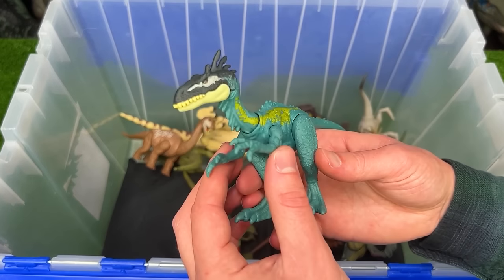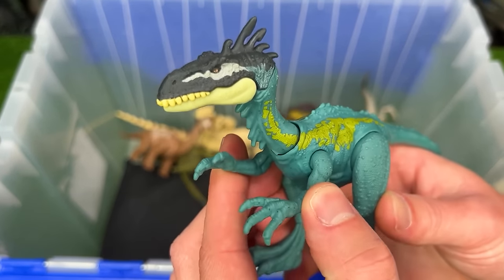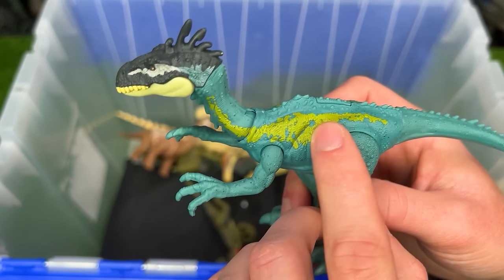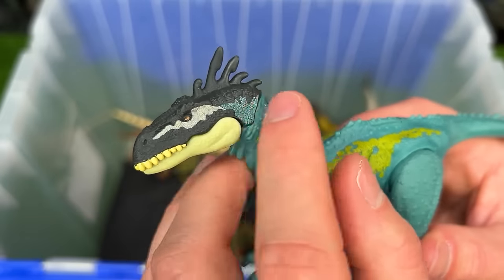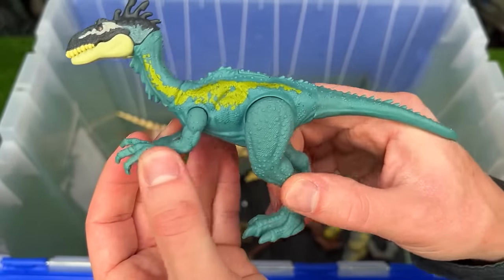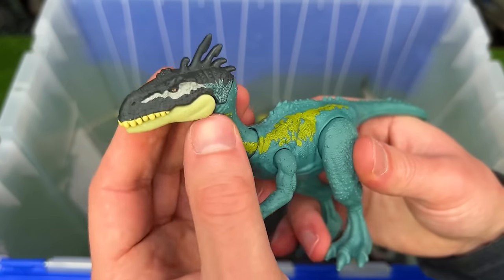This next Dino Tracker's figure I believe is called the Elefrasaurus. It features a bright blue body with some yellow accenting along the side and a darker face with some horns on the top. And it looks like its whole body is adjustable — the arms, the legs, the tail, the neck, and the jaw.